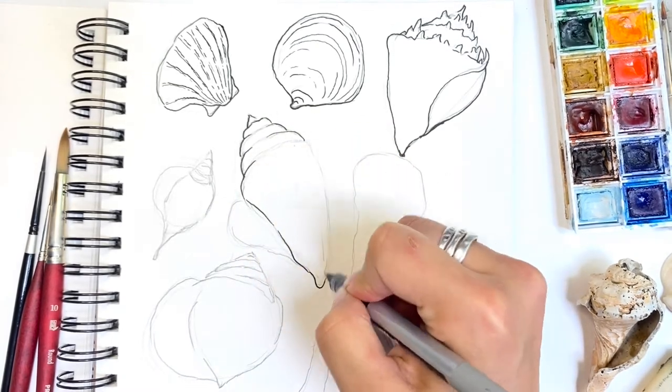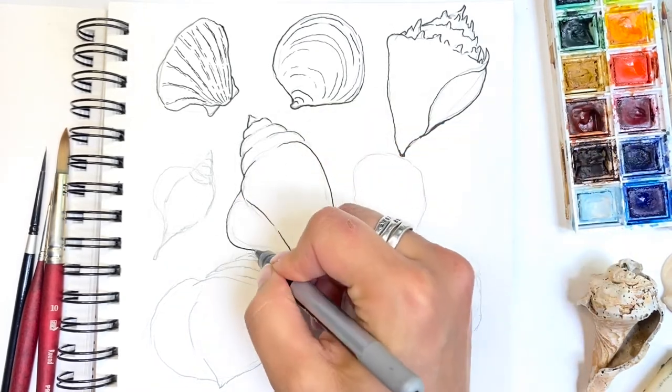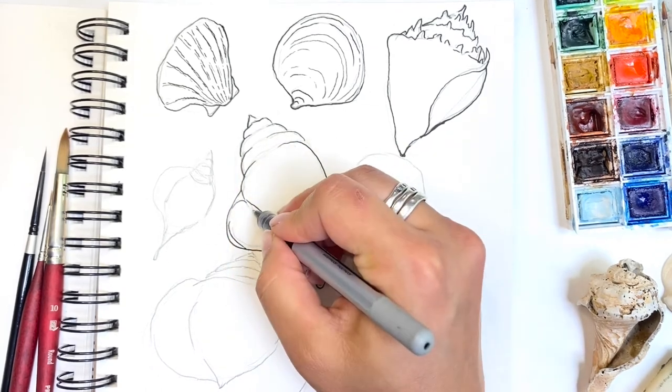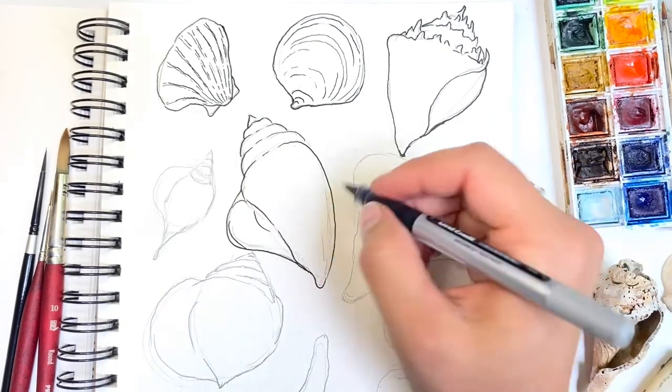Just outlines with a little character. They don't need to be perfectly overlapped with my pencil strokes. And as I go, I add a little bit more flair, curving my lines, exaggerating details, and keeping it loose and flowy.